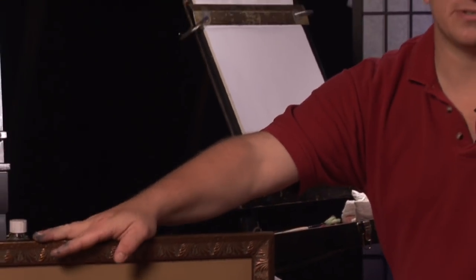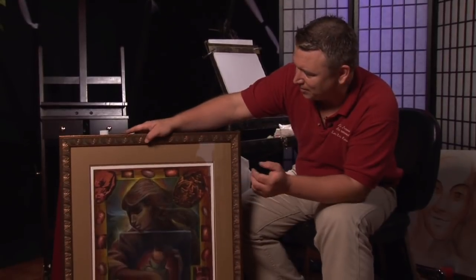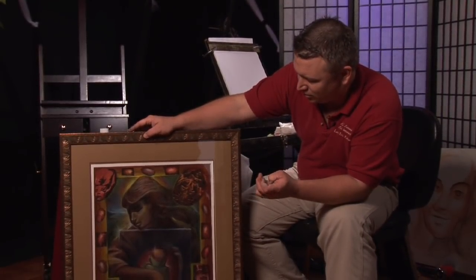Welcome everybody. My name is Lars Eric Robinson with Larza Arts. I'm a freelance illustrator slash fine artist. I graduated from art school. And we're going to talk about how to frame an oil painting.